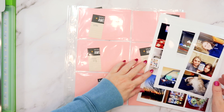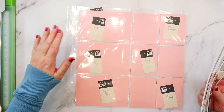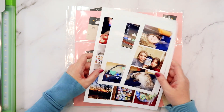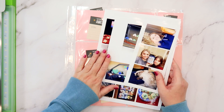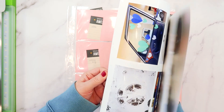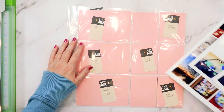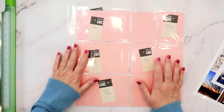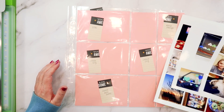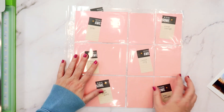Hi friends, my name is Jana Eubank. Today I'm going to be creating a pocket page layout using the Pocket Life Kit and mixing in some other items as well. I'm going to be scrapbooking our Christmas during COVID in the year 2020. During that year we just had a bunch of random snapshots and we didn't get out and do a lot of Christmas things. Honestly, I've been kind of putting off scrapbooking them because the pictures aren't that exciting, but I thought a pocket page spread would be the perfect solution for that.